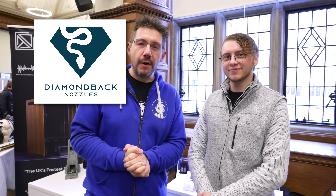Hey, it's Joel. I'm at the Sanjay Mortimer RepRap Festival and this has been brought to you thanks to Diamondback Nozzles. If you want to know more about them, you can find a link down below.